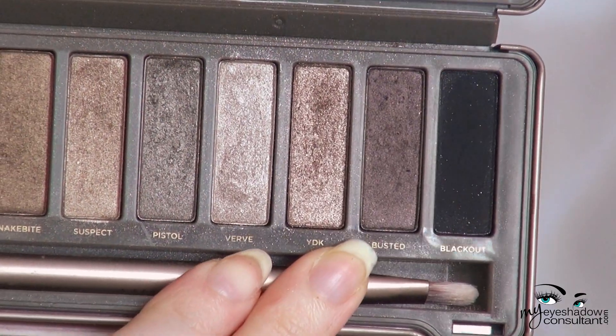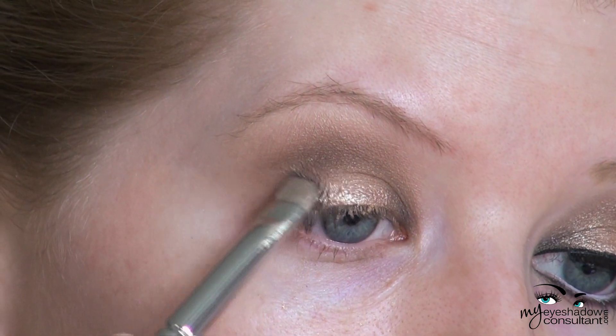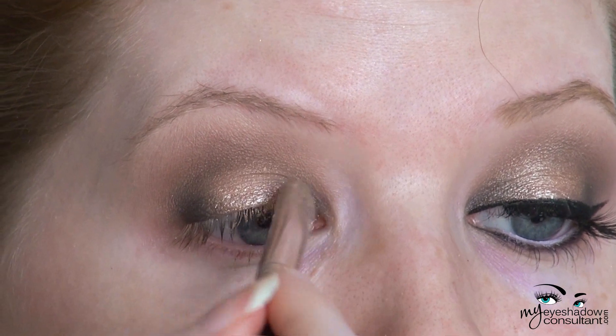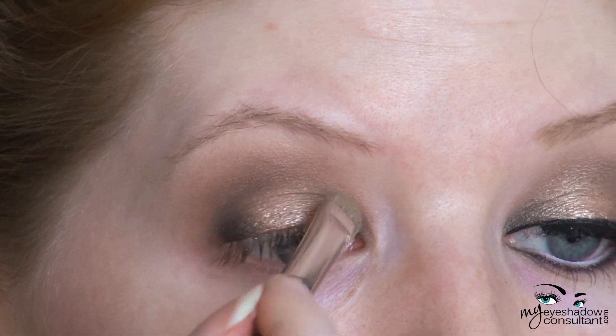Next, I'm using Busted from the Naked 2 palette — you can also use MAC's Mystery in this step. I'm layering this shade over Blackout. All this does is help to tone down that black and make it a little more brown so it's not as strong.